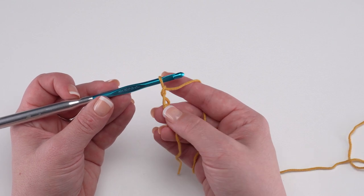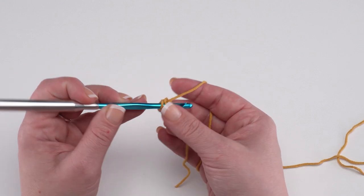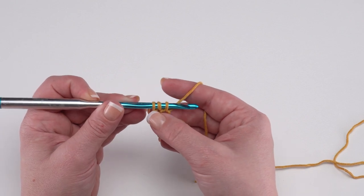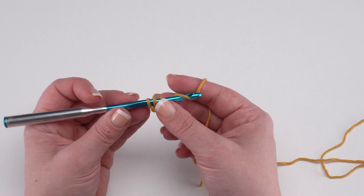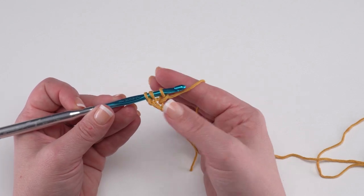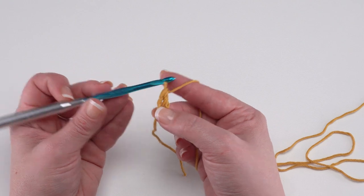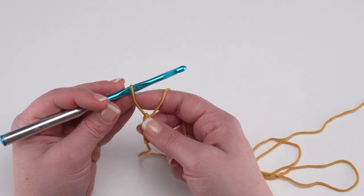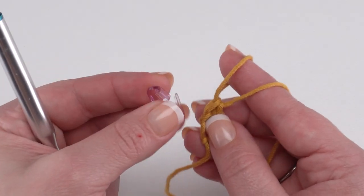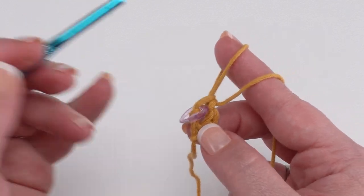To make our foundation double crochet, I like to start with a chain of two, then yarn over and go into the first chain I made — the one next to the slipknot. Yarn over and pull up a loop, making sure all my loops are the same size. Then yarn over and pull through just that first loop — this forms the chain at the bottom of our first foundation double crochet. Then yarn over and pull through two, and yarn over and pull through two to finish it just like a standard double crochet. I always like to put a stitch marker in the top of my first stitch so I know when I come back for the next row.